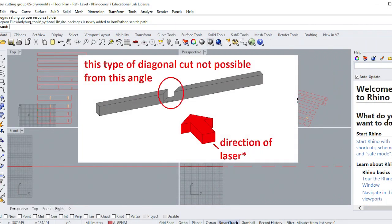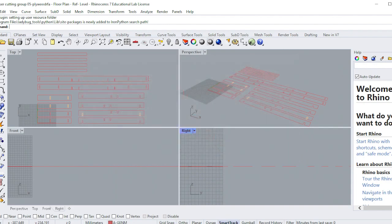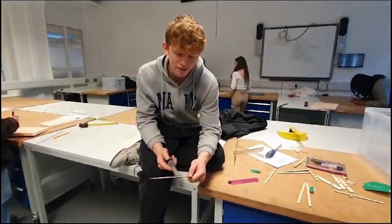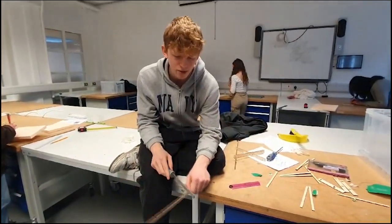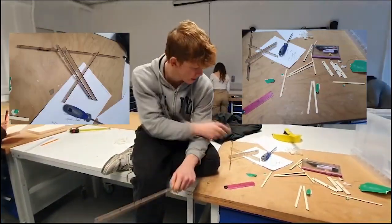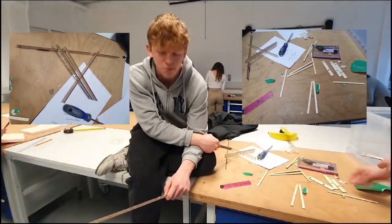Unfortunately, we didn't take into account that the laser cutter couldn't cut diagonally in the manner we wanted. This meant we had to change the deck design last minute. Because the laser cutting worked differently, we had to renovate our design by making the hole just a bit bigger, so that we could still achieve the design we wanted.